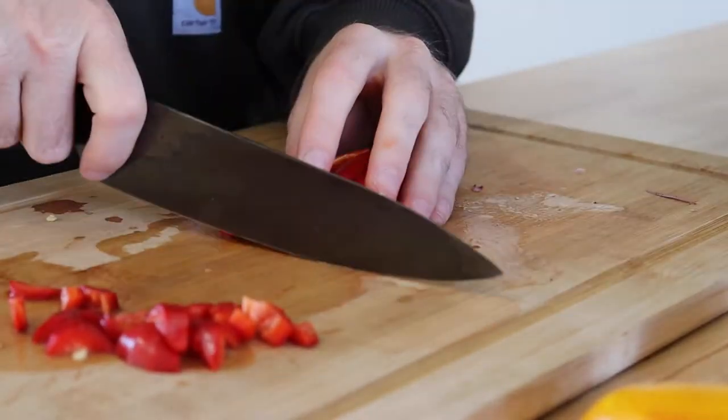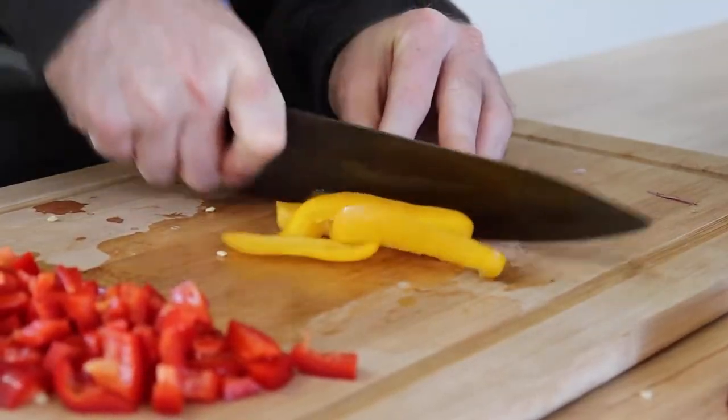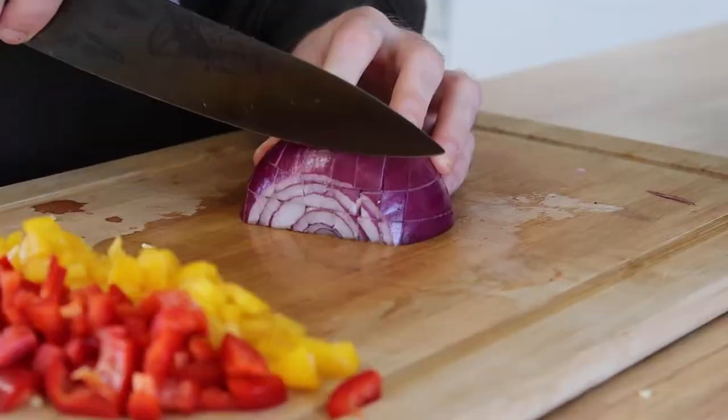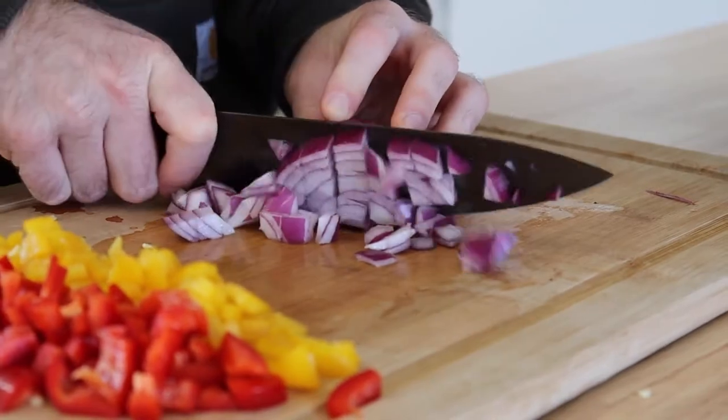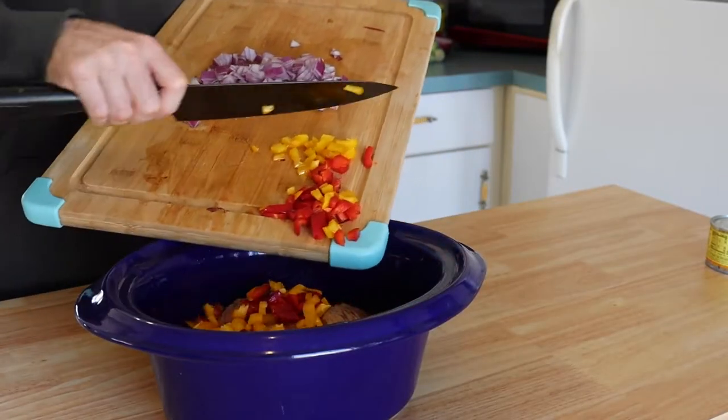Then go ahead and start getting your vegetables ready — you need some peppers and onions. Half a red pepper, half a yellow pepper, and about half a red onion. Once you got all that, it goes right on top.